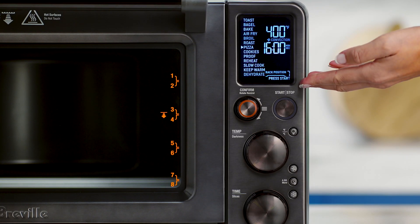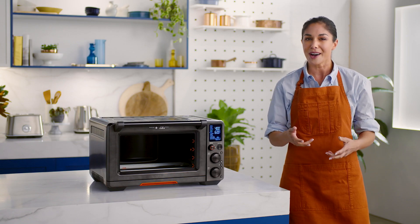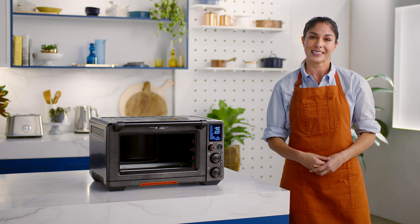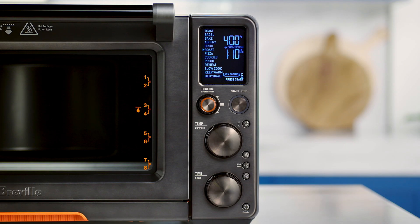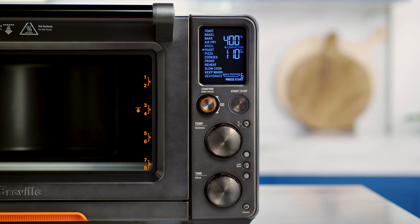Now to the LCD screen, which when paired to the app is the window to the Jewel Oven's soul. The buttons and dials look complex, but they're really intuitive. The combined confirm and rotate remind button dial provides two actions: the confirm feature comes into play when selecting your cooking function, and the rotate remind will alert you to switch the position of the food in the oven to achieve even and consistent results. It also can be used when cooking food on multiple racks at one time.